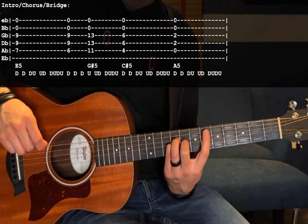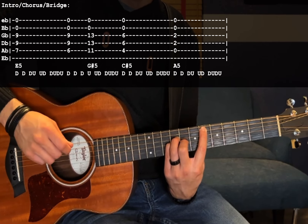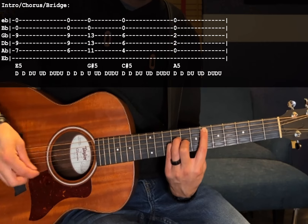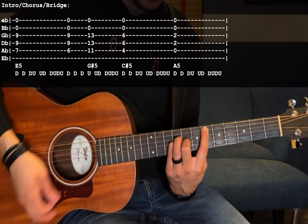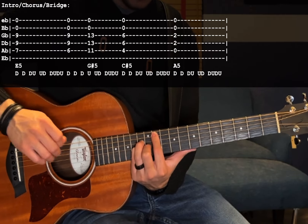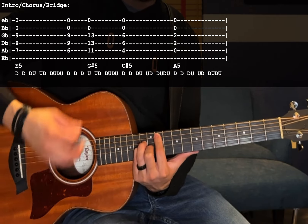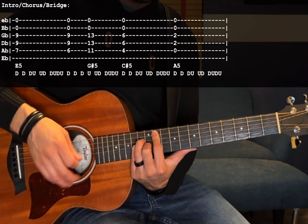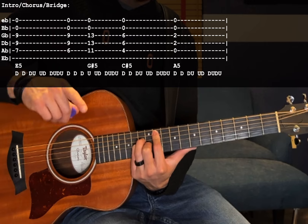From here you're going to move your index finger down one fret to the 6th fret of the A string and do a chord change in the middle of the strumming pattern. It goes down, down, down, up — and on that up strum switch to the 11th fret A, 13th fret D and G. Same strumming pattern, you're just switching chords in between.